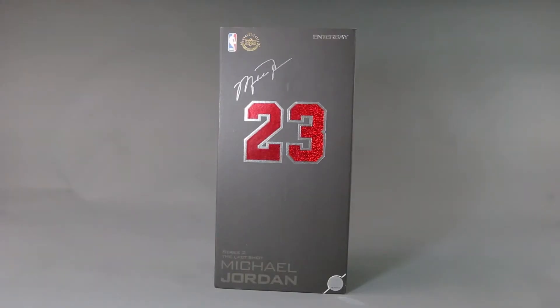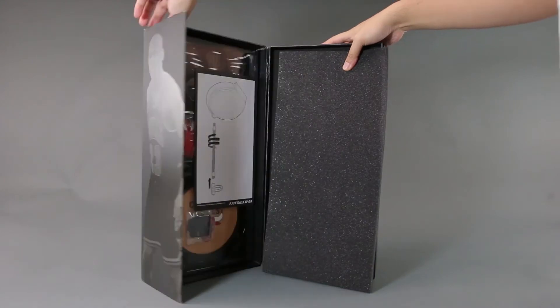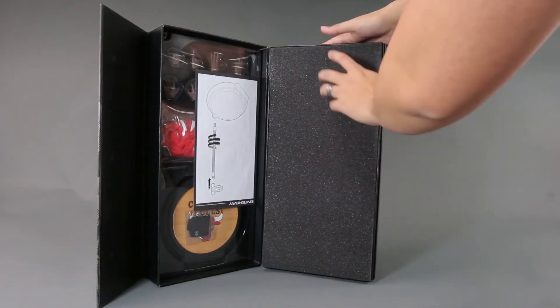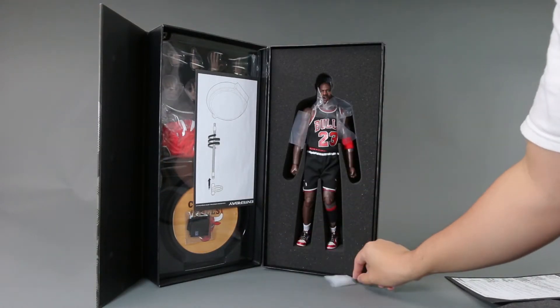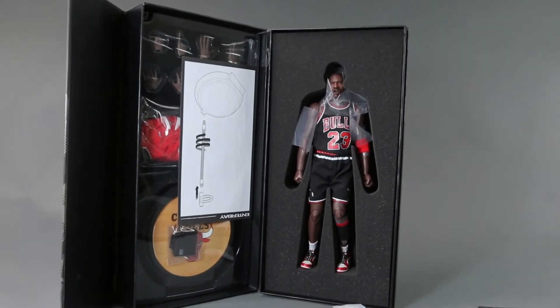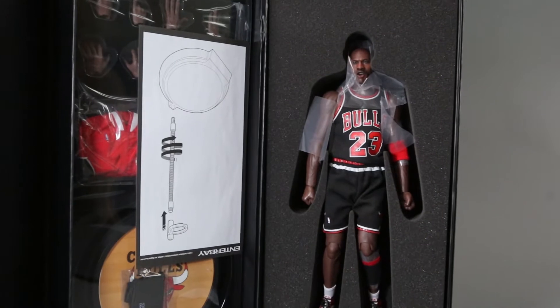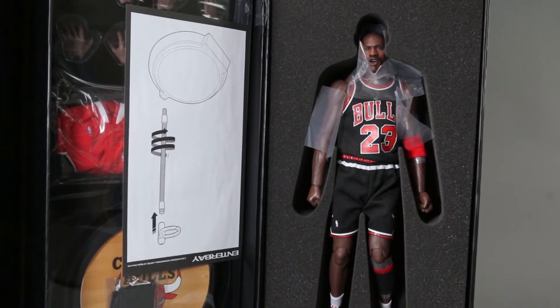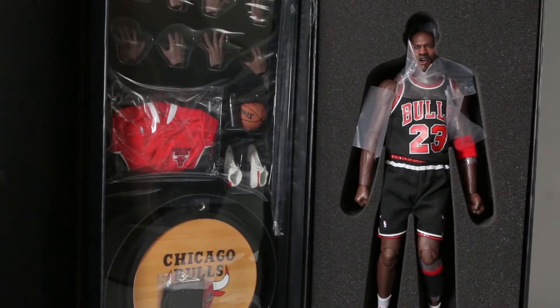There are so many versions of Michael Jordan now it's ridiculous. One of the most ridiculous is the All-Star version — the head doesn't even look like he's screaming. If you ask me which Jordan version to buy, I would say either this or the Last Shot version that just came out with a t-shirt and all that. The red away is pretty good as well but it doesn't have a trophy.